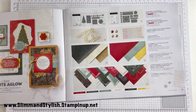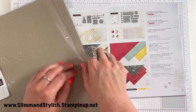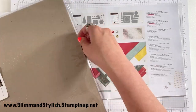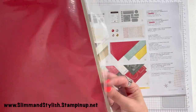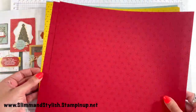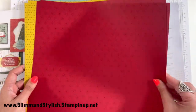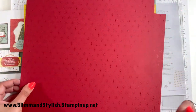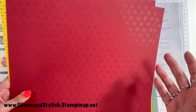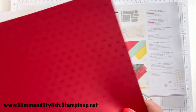Then next up we have the Festive Foils 12x12. Again you get two of each — these come in Cherry Cobbler, Soft Succulent and Gold. You can see the foil running through each one. Worth noting these are actually thinner than DSP — they are quite thin and will definitely need to be mounted onto something.